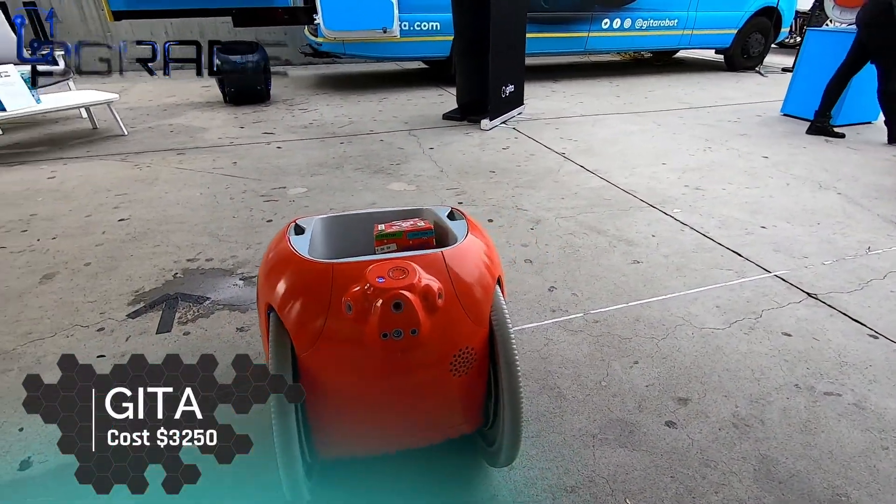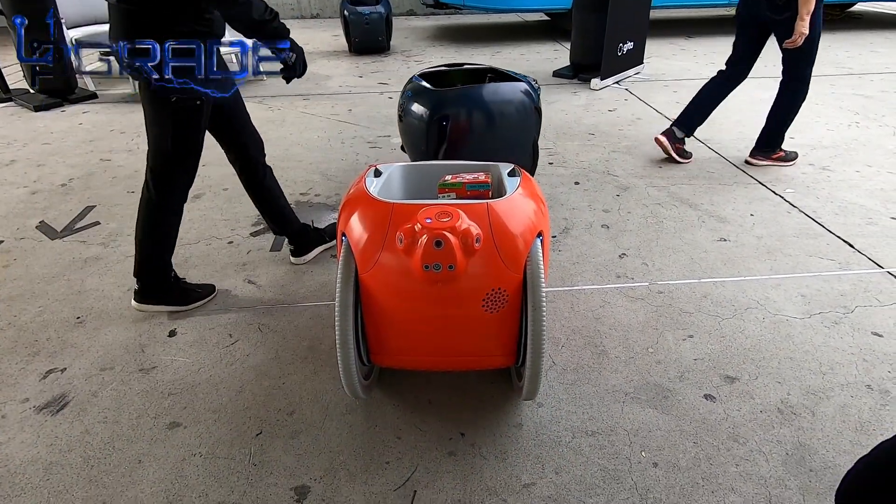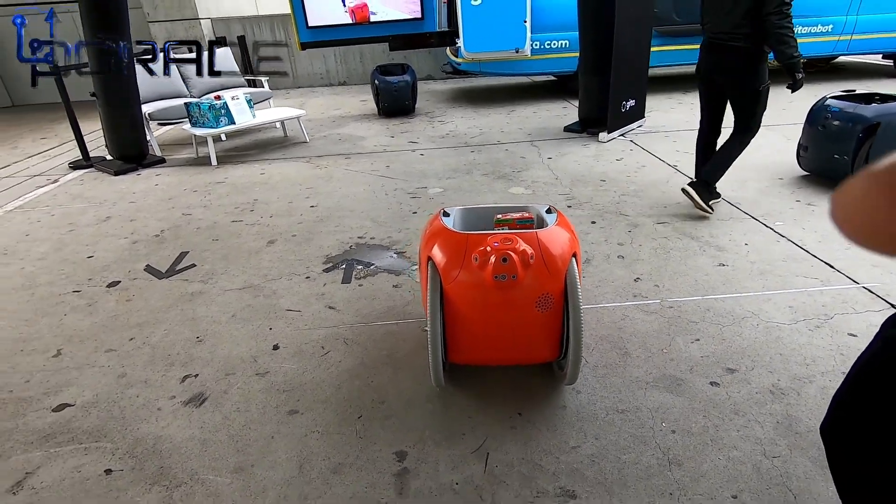The tires have no air in them, so you never have to worry about flats. They're solid tires.